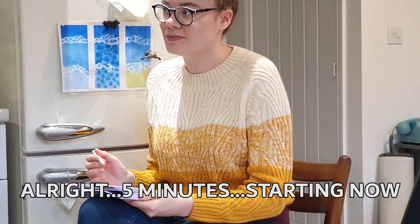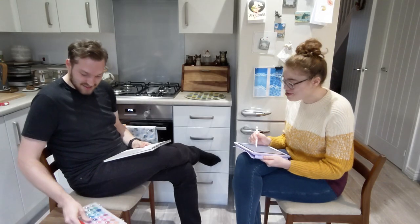Hey Google, set a timer for five minutes! Alright, five minutes. Starting now. Okay — oh, the pressure!